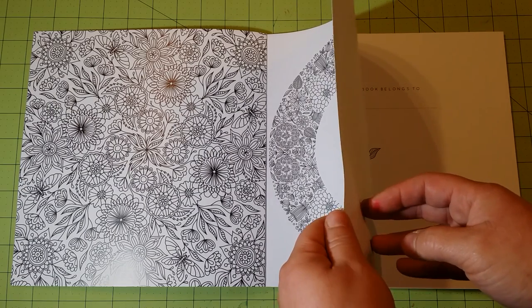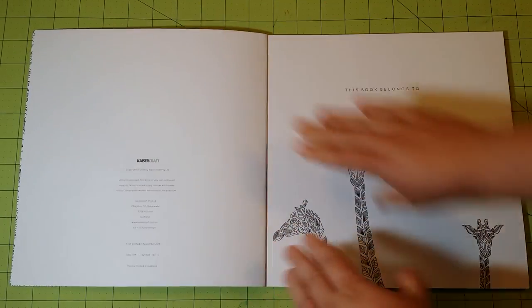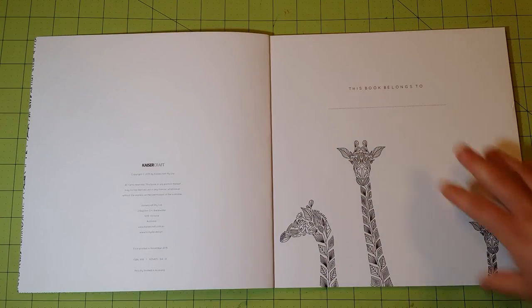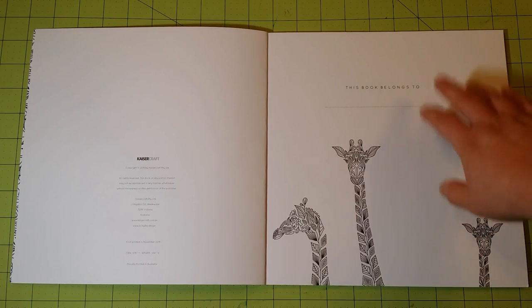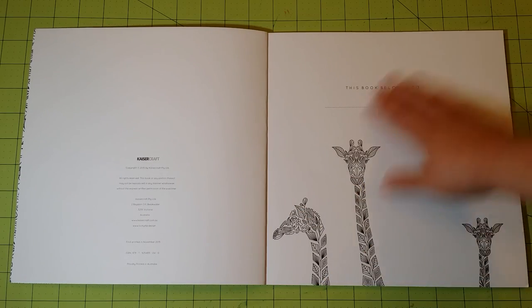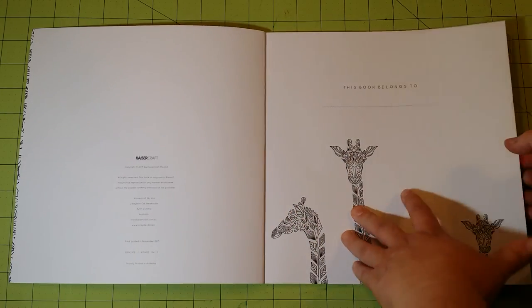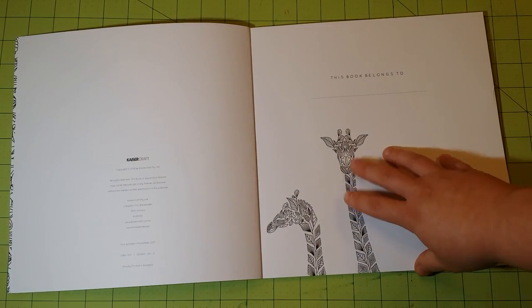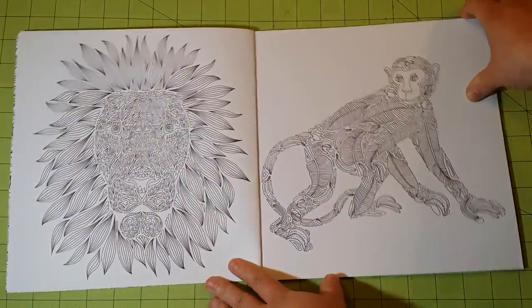You have your introduction page here — very thick cardstock paper. All the Kaiser Color / Kaiser Craft coloring books have this kind of paper, and I think that's a really nice feature of these books. They also have a nameplate page and an informational page. There is a name page where you can put your name in. They do not have a test page, so I will likely use the nameplate page as my test page.